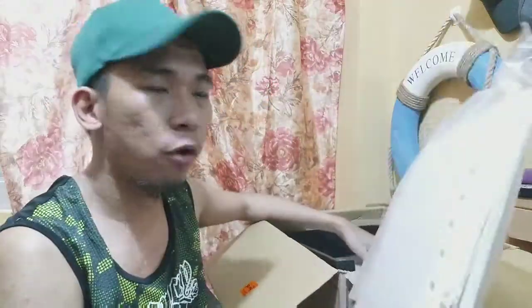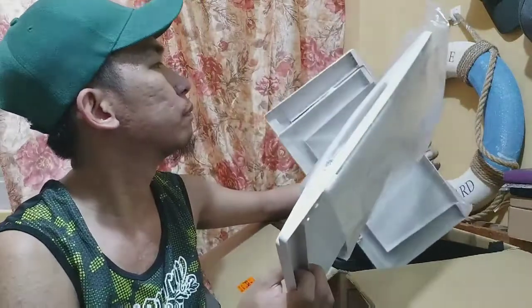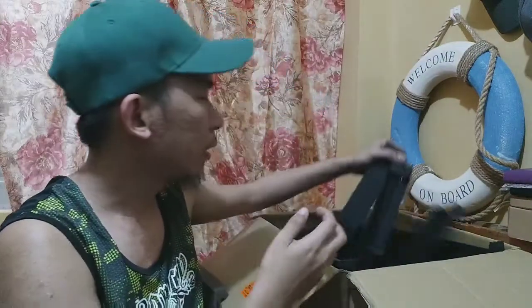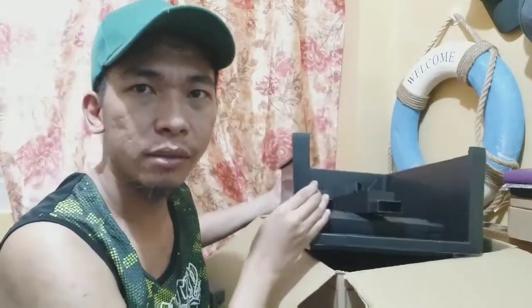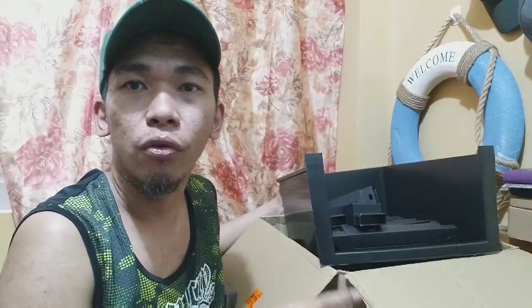I'm just going to put this here on the side. This is where the stand needs to be. And then the actual layers — I'll take these out and show you how to assemble this one. You can put the arrangements up on the side.